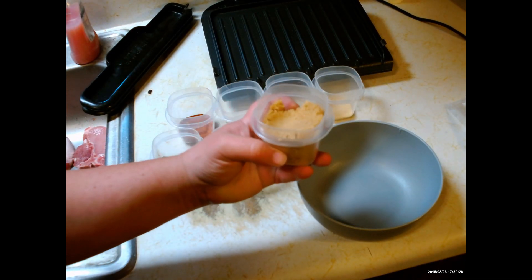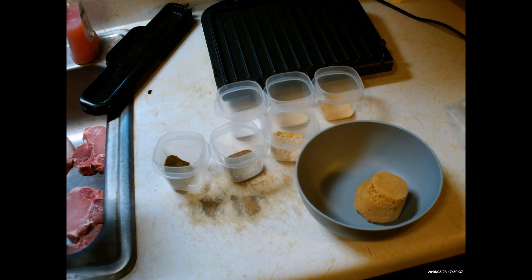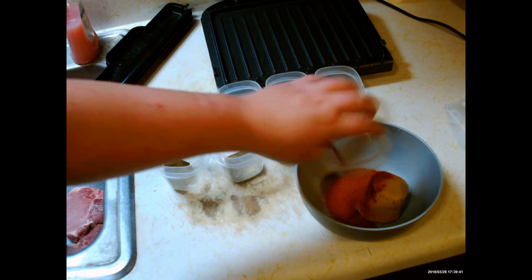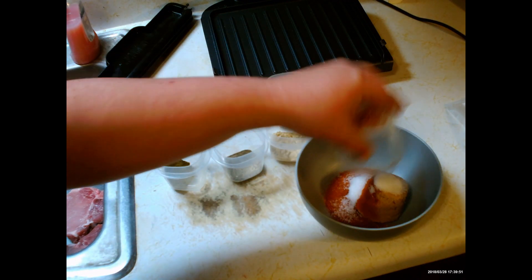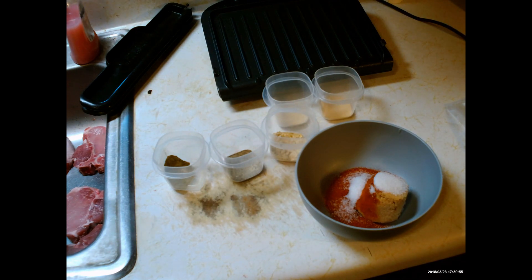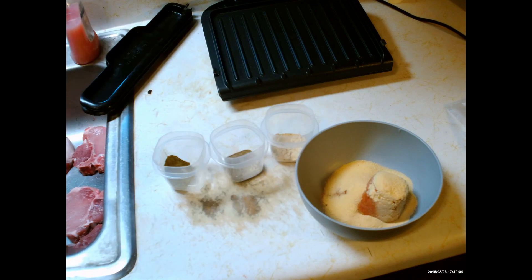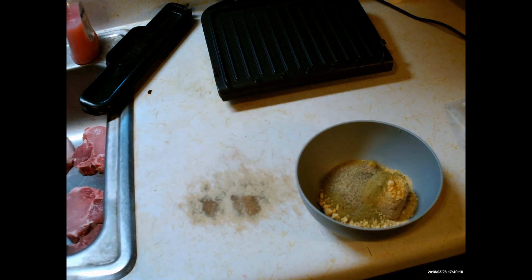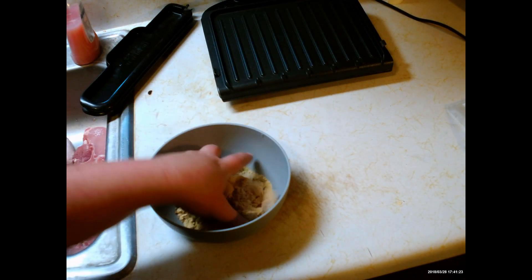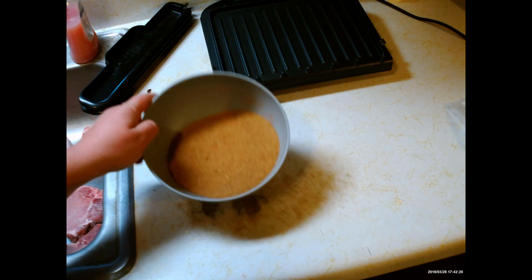Now for my seasonings, I'm gonna mix them together. I've got four tablespoons brown sugar, four teaspoons paprika, a teaspoon of salt, two teaspoons onion powder, two teaspoons garlic powder, two teaspoons ground mustard, two teaspoons thyme, and a teaspoon of black pepper.